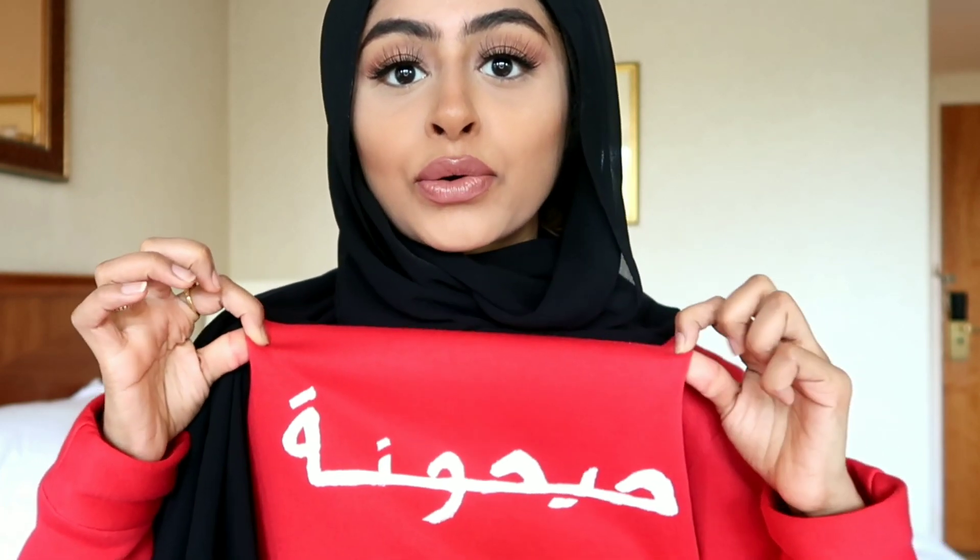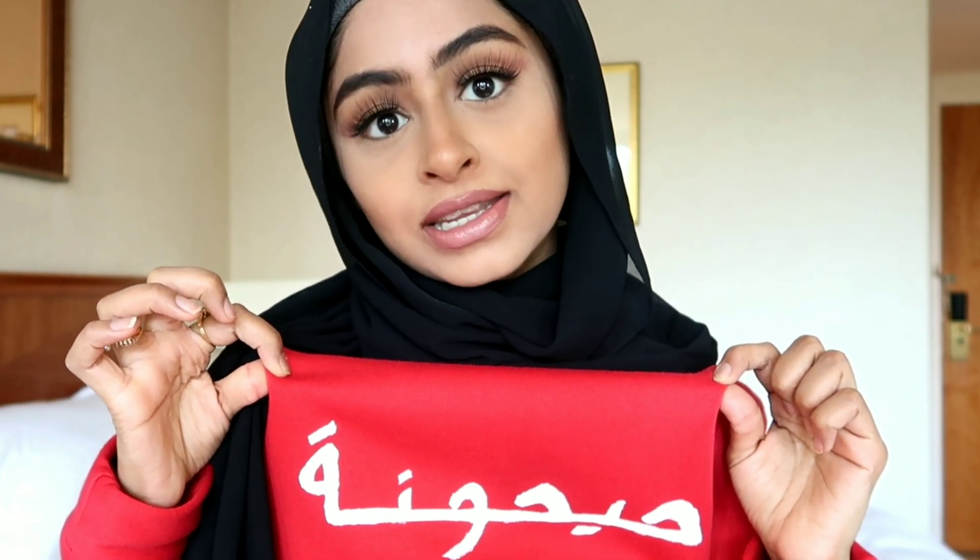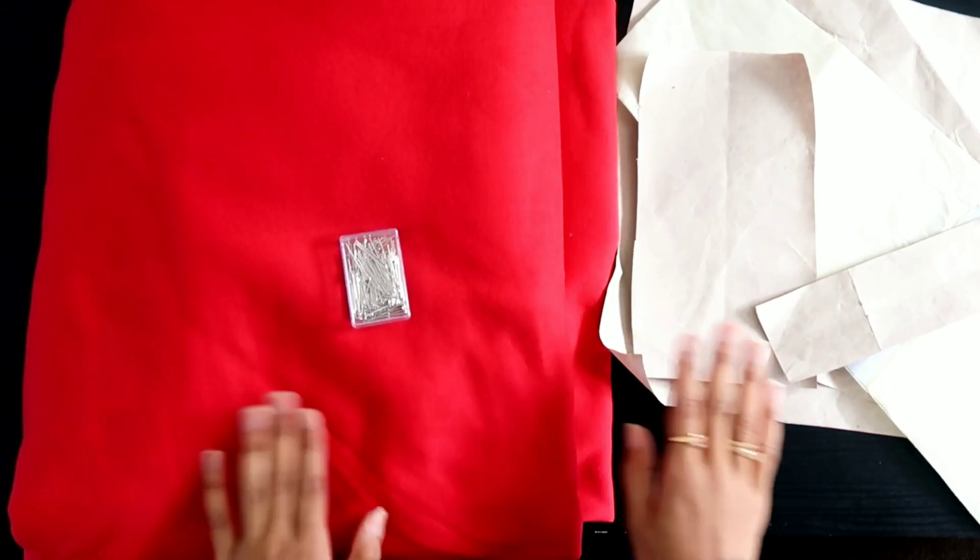Welcome to my channel. It's your girl Maymuna here with you today and today I'm going to show you guys how I made this really cool personalized jumper. If you guys really enjoyed watching me sew and make a dress from scratch then please comment down below and I will continue to make videos showing you how I make things from scratch. On to the video.